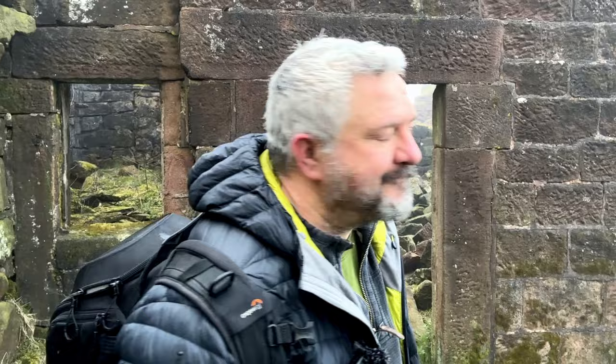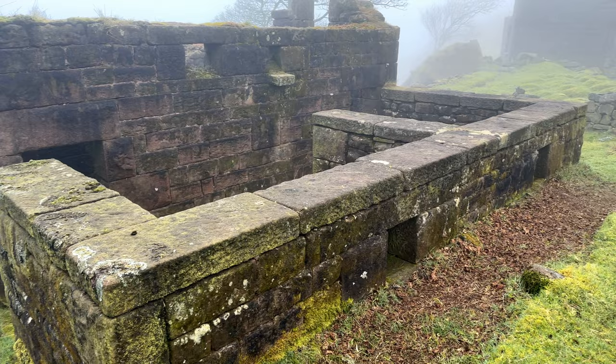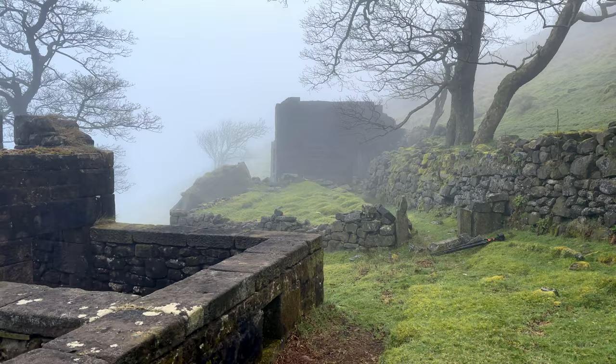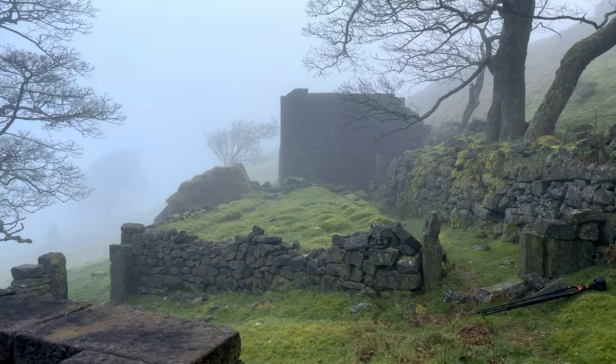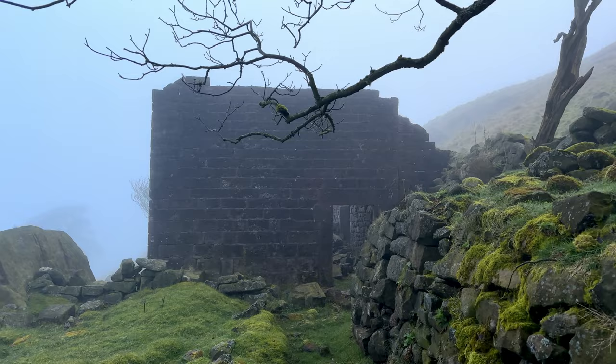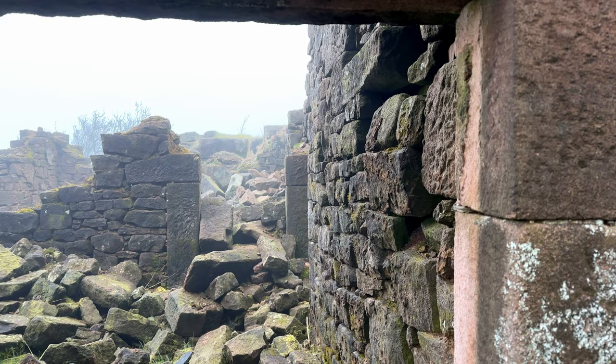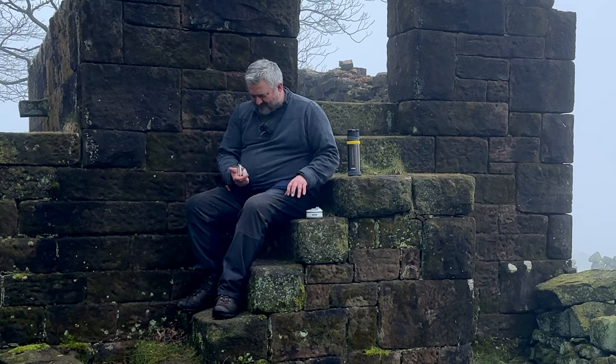A nice thing about these old places is trying to figure out what life was like back then. Possibly the buildings to the right were houses or little cottages. But what they are for us is moss-covered things of compositional beauty. Let's have a quick gander in here. To be honest, it doesn't look much different from my gaff.